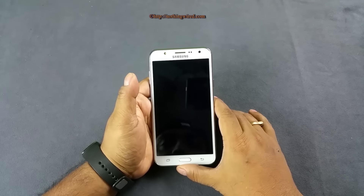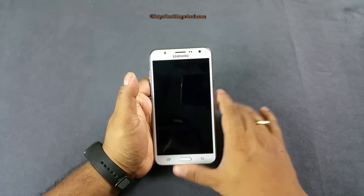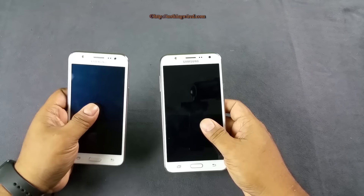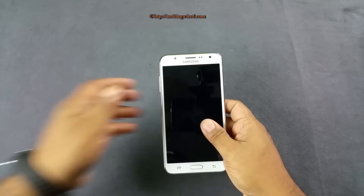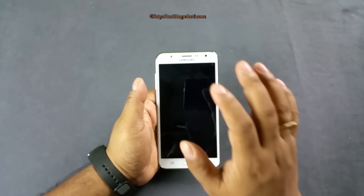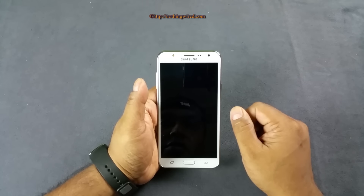Samsung today added two more phones to their popular Galaxy series here in India: the Samsung Galaxy J7 and the Samsung Galaxy J5. We already made a dedicated video of the J5 — you can check out the link in the cards. Now I'm going to give you a quick look at the hardware and the user interface of the J7, which is definitely the bigger and the costlier of the two.